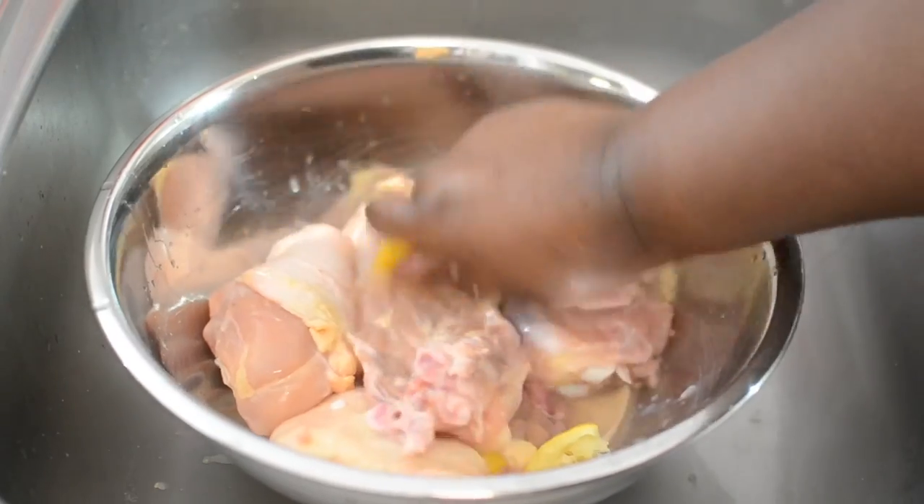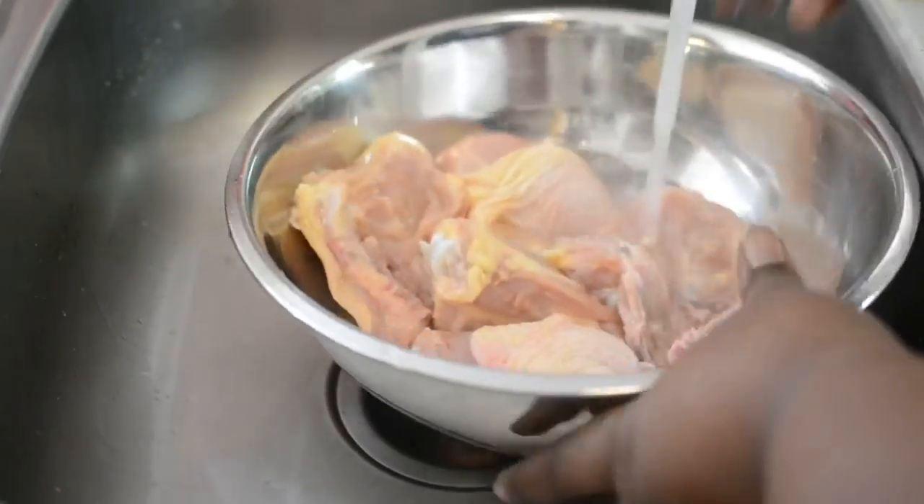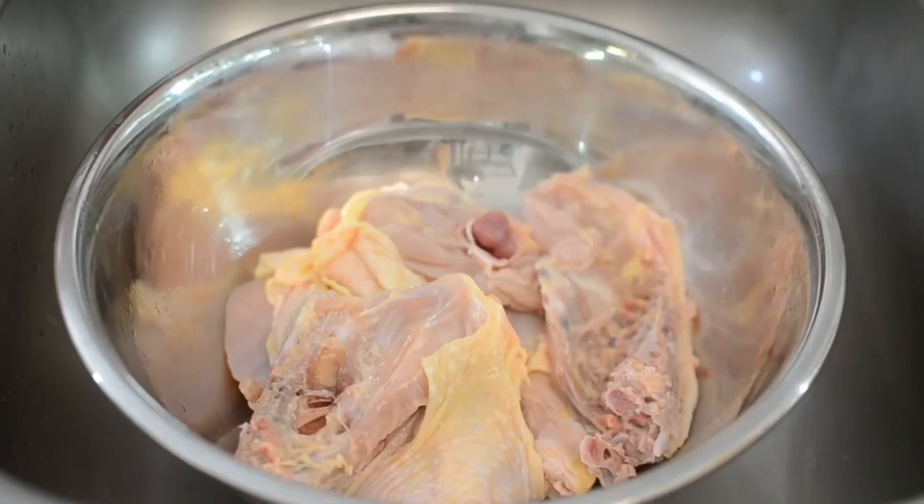First I'm going to wash up my chicken because that's just what I do — that's what my grandmother told me to do. So after I rinse it up just like this, I'm going to season it up.